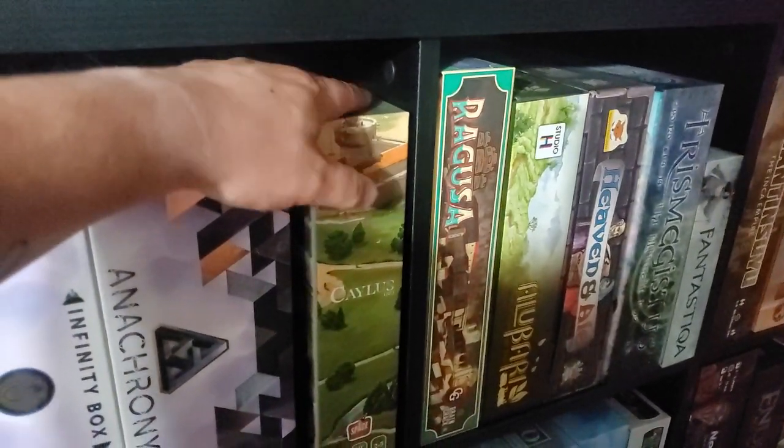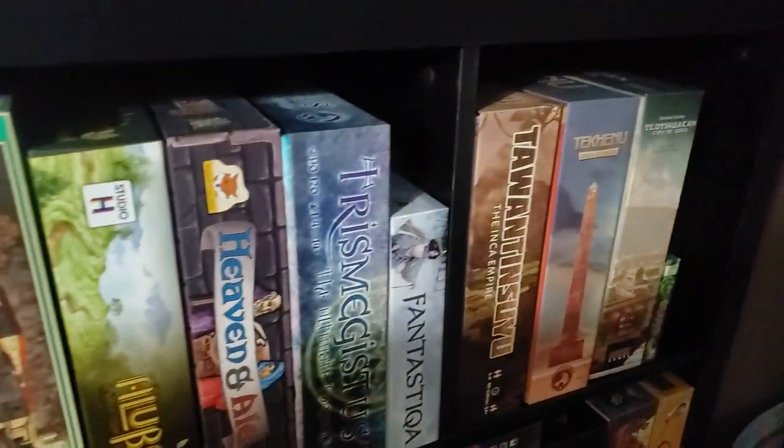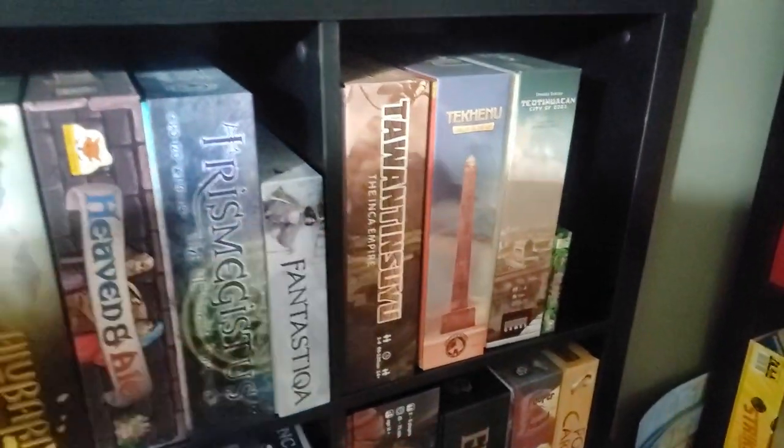The big box is a great thing. Calus 1303 — fantastic game. Coming down here, this is the T-Series here. Love the T-Series.